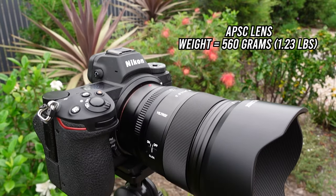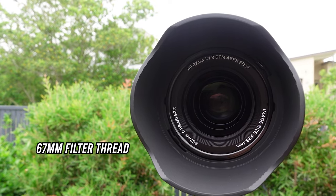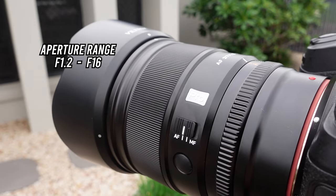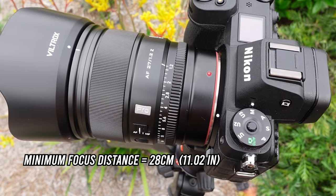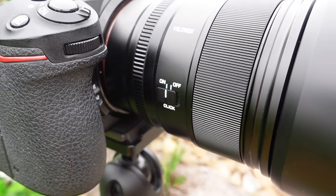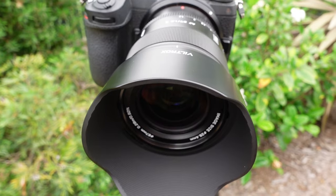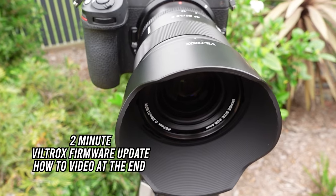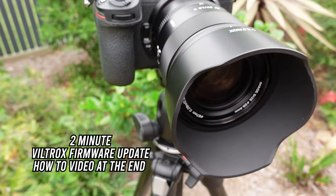It's an APS-C lens weighing approximately 560 grams, with a 67mm filter thread and an aperture range from f1.2 to f16. The minimum focusing distance is 28 centimeters. You also get a USB-C port at the rear of the lens for future firmware updates.